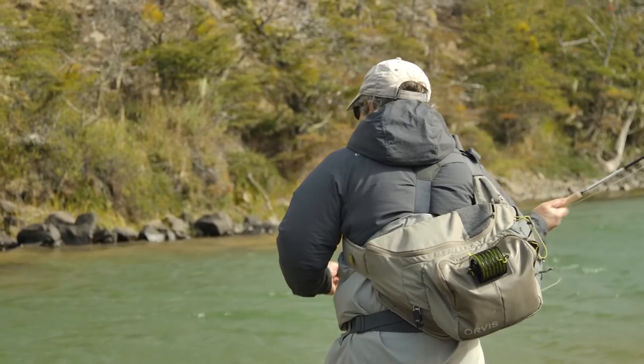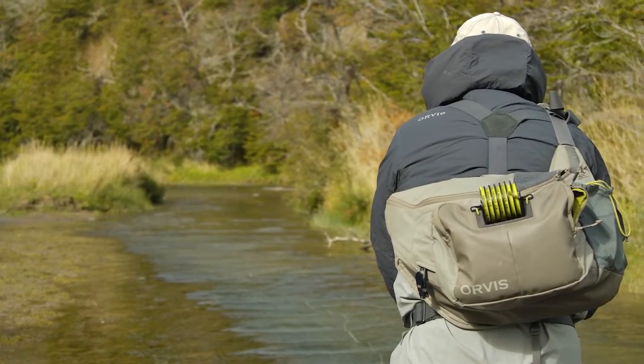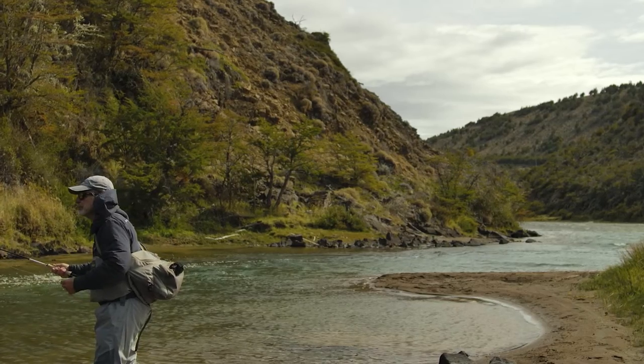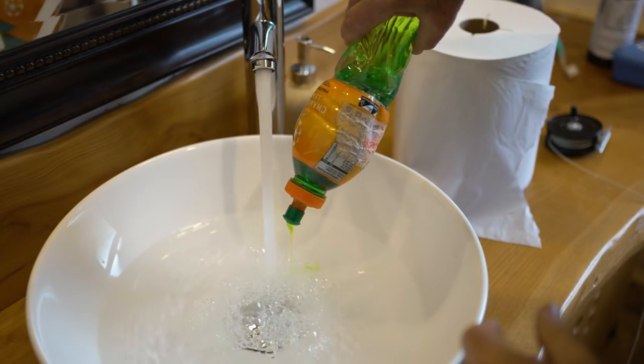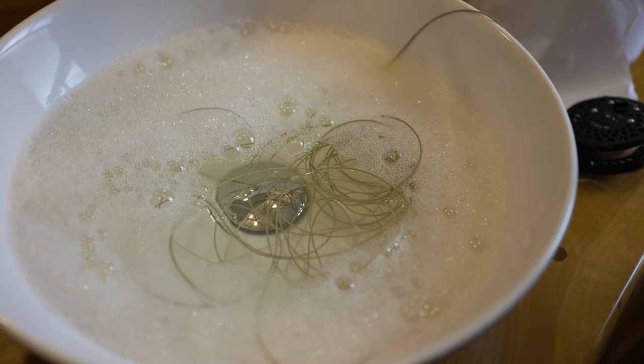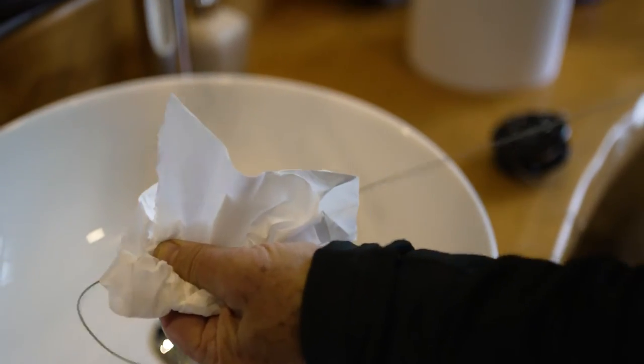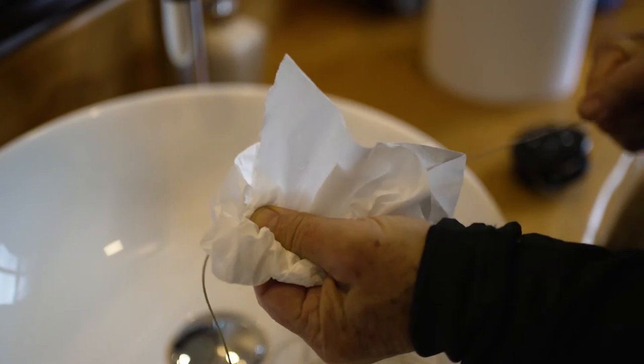As far as cleaning a fly line, cleaning will really rejuvenate it. It will make it shoot through your guides better, float better, and cast better. To clean a fly line, all you need to do is strip line off the reel — you generally only need to strip 40 or 50 feet. Strip it into a bucket or a sink with warm water and a little dish soap, let it sit for a few minutes, take the fly line out, rinse it, and run it through a piece of paper towel. You'll see some residue on the paper towel.